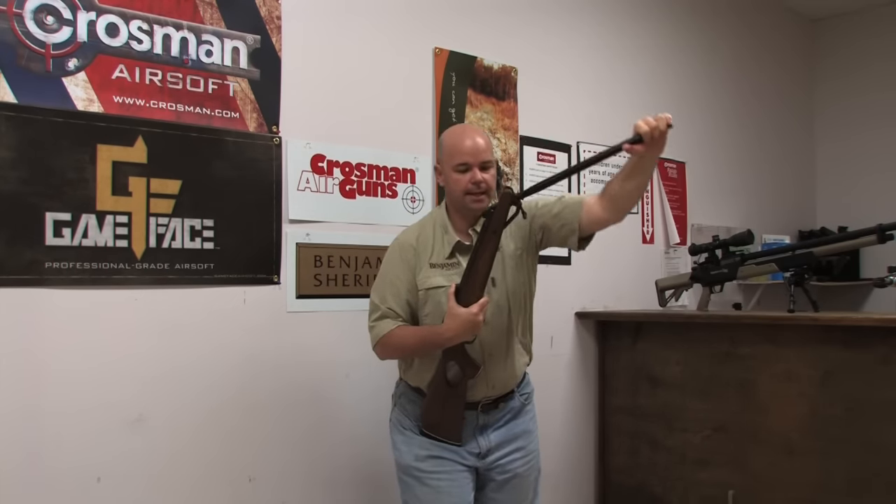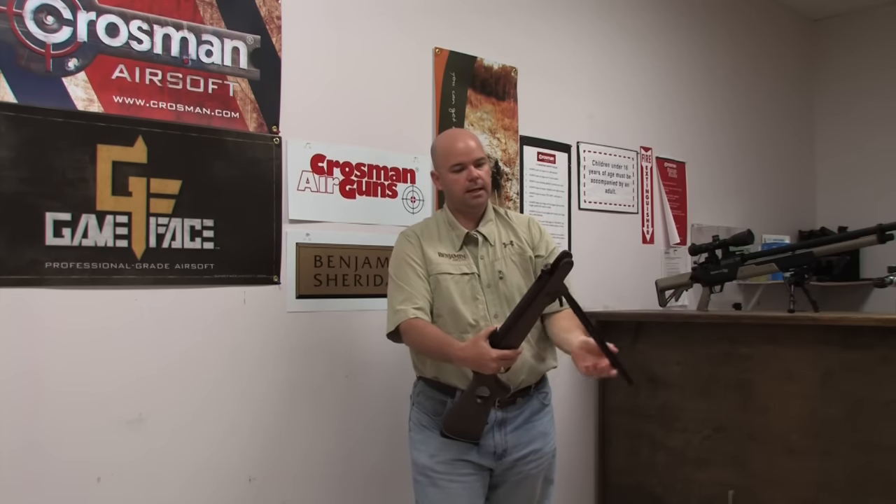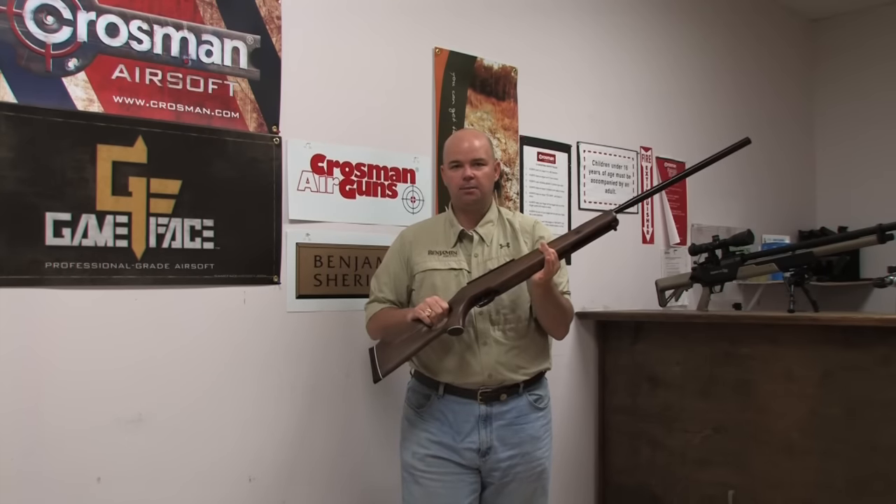Grab the end, swing it down — now you're open. Insert your pellet, and then swing it back closed, and that is cocking a break barrel rifle.